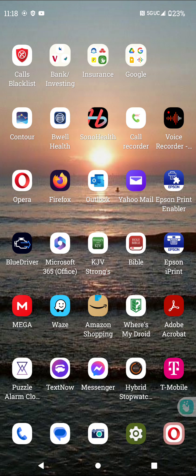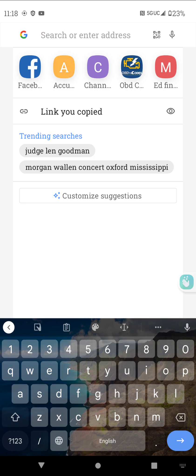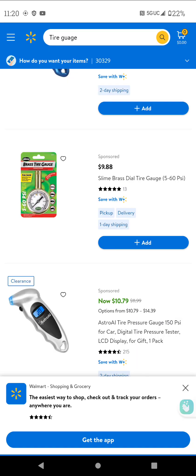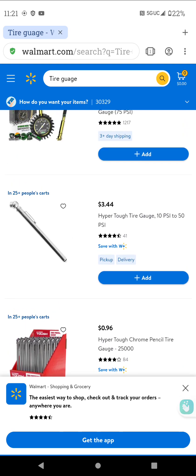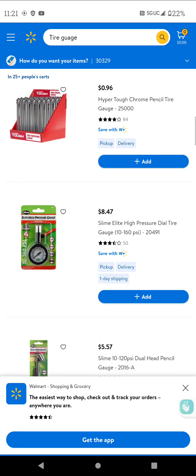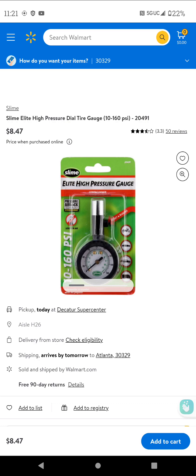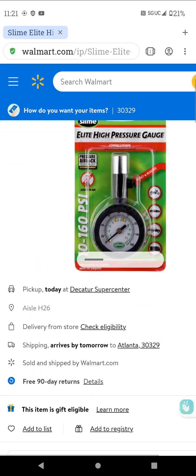The first one is going to be a tire gauge. I'm going to show you one on Walmart's website. Here we go — here's a tire gauge. You've got a brass tire gauge. I recommend going with the dial-type tire gauges, or you can have ones like this one I'm showing you here, which is the $3.44 one. But I would go with something more on the order of this one right here — this is the kind I have, where you can release the pressure in case you over-pressurize your car tire. This one is very good.